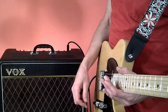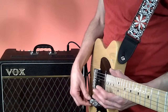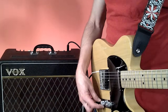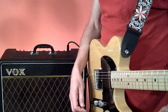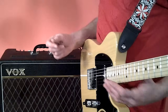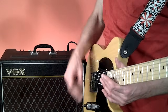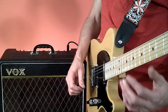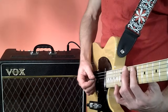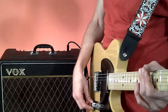Instead of starting out with the tone knob all the way up and using that as your reference, start in the middle - which is what they kind of had in mind with this. That's why they put these big tone knobs on Telecasters. A Tele is kind of like a car with a manual transmission - you're the one in control. Start in the middle, bump it up or down as you go, find your sweet spot, and that's much more pleasant.